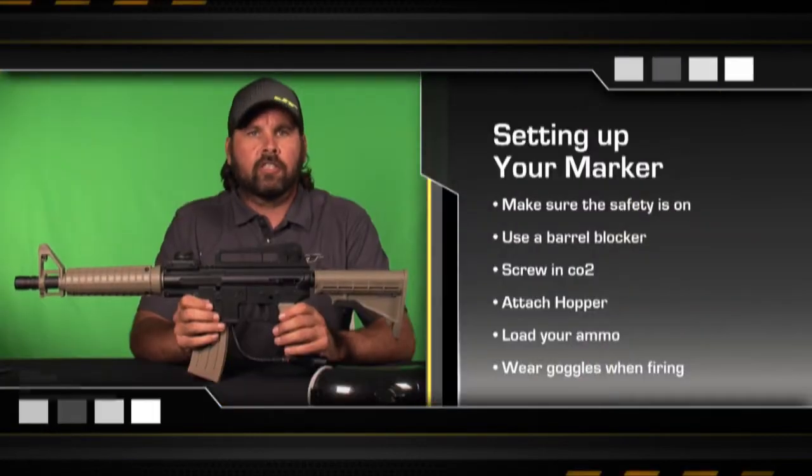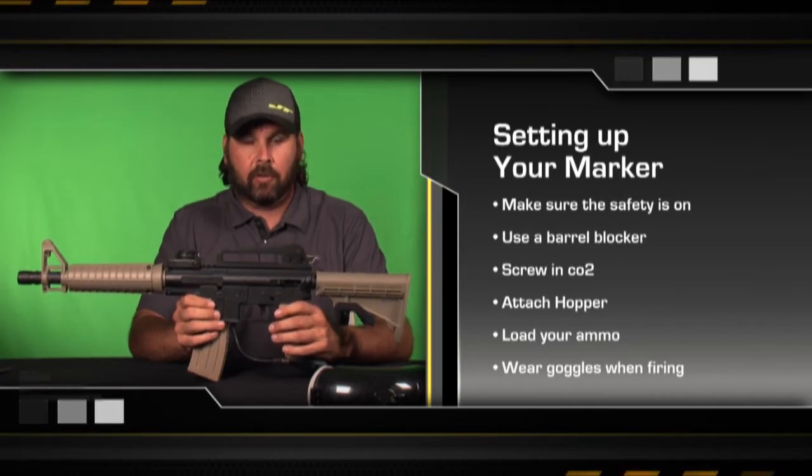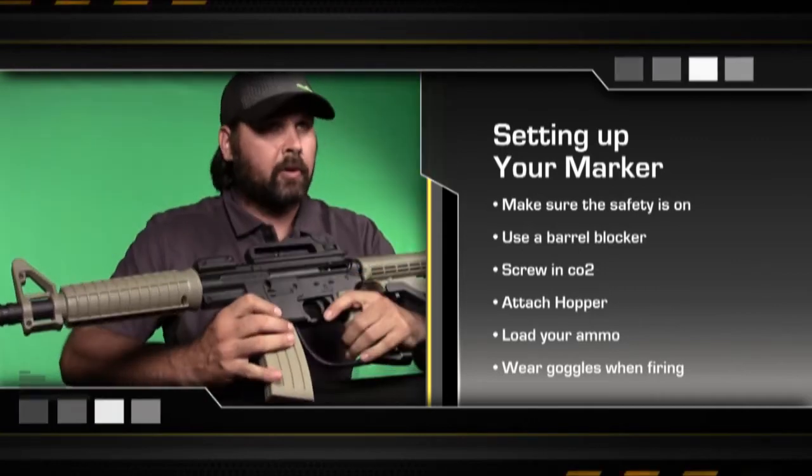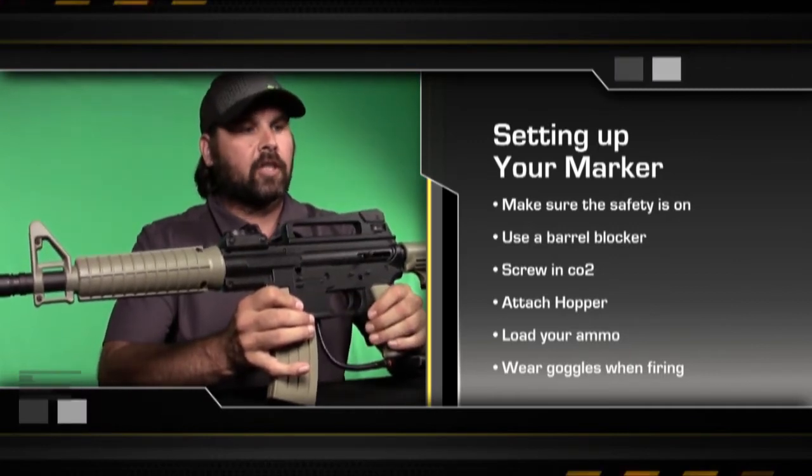I'm going to take you through all the things that you need to do when you get your gun brand new and out of the box. First thing we want to do is check out the safety and make sure that it works okay. We push in the safety, pull the trigger — if nothing happens and the trigger doesn't go back, that means the safety is working just fine.